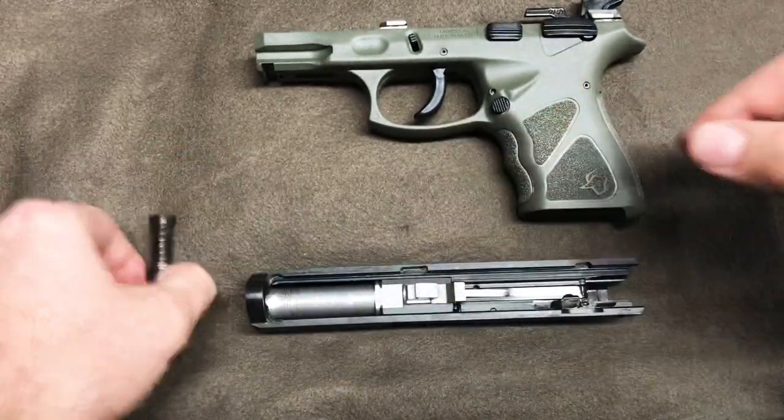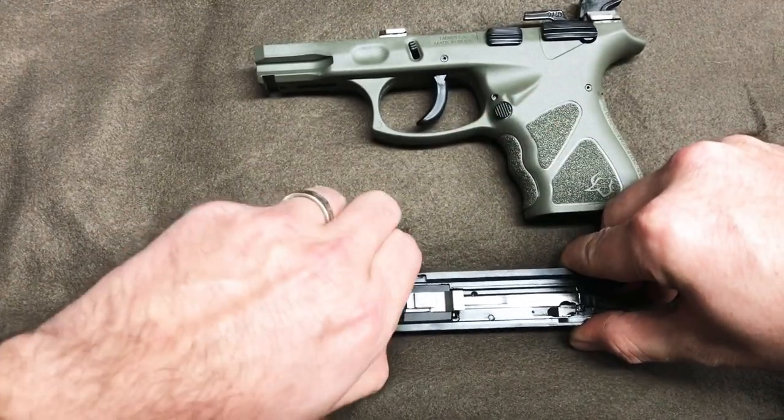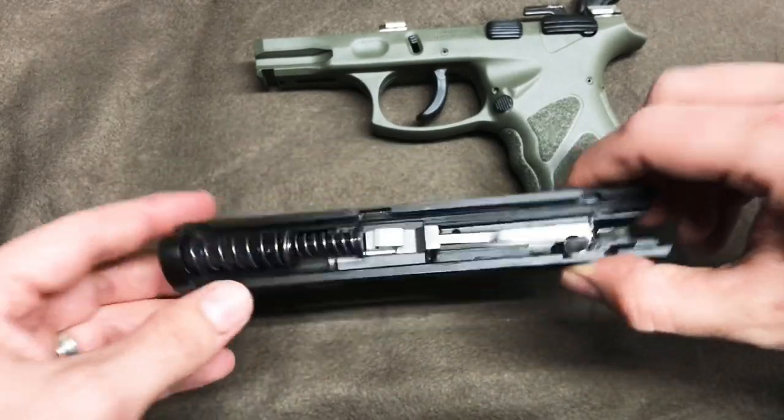All right, check and see how everything's looking on the inside. You can see I still got some of that factory purple lube in this thing. Overall not a bad pistol. Start by putting our barrel back in here — this is going to be a quick disassembly/reassembly type video. We've got our guide rod and recoil spring back in.